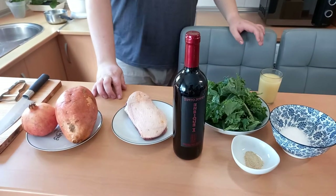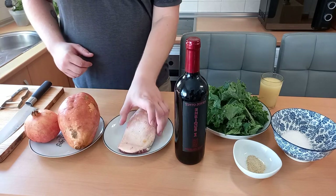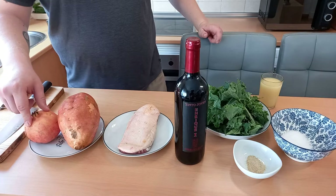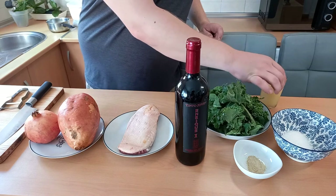So we have a nice duck breast — a duck magret — here, fresh, nice. We got a sweet potato, a pomegranate, a bottle of good quality red wine, fresh kale leaves, salt, pepper, and chicken stock.